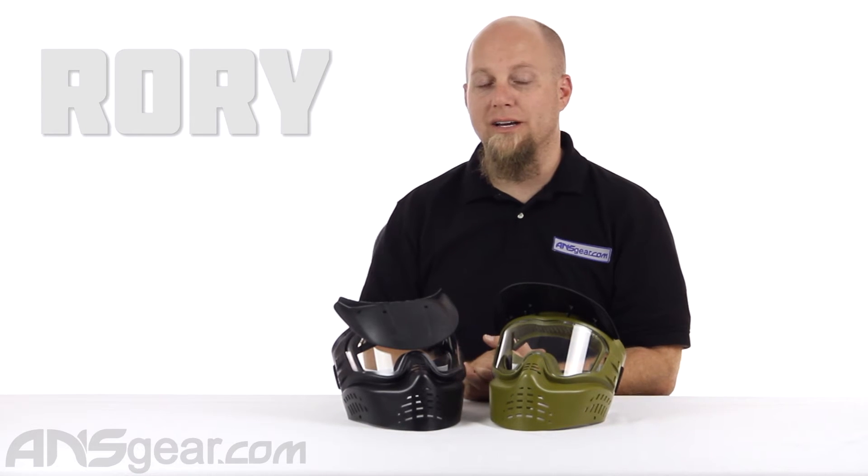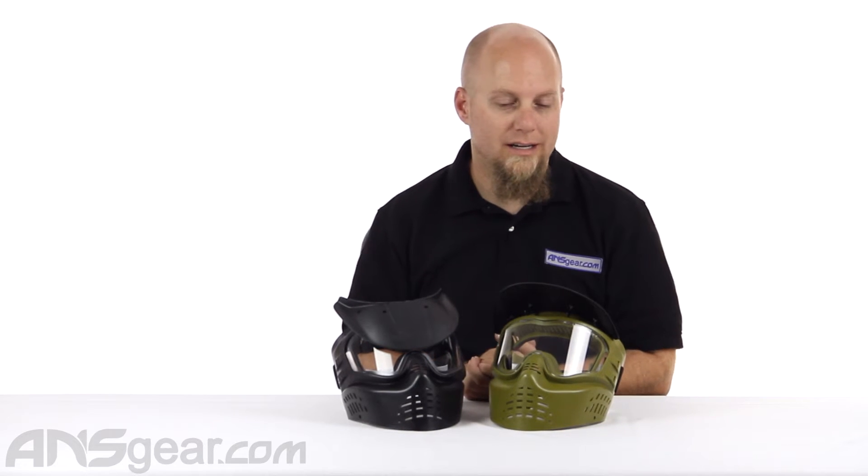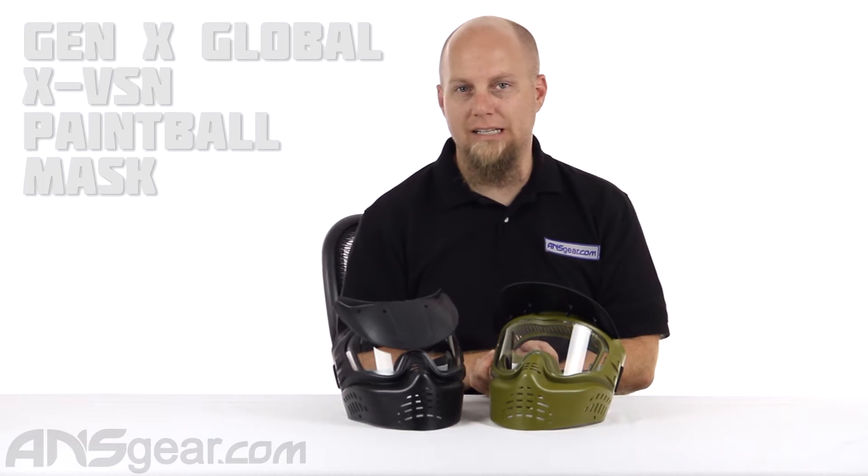Hey everybody, it's Rory from ANS Gear, and we're going to look at a mask from Gen X Global today.